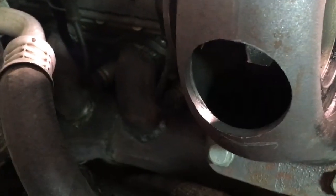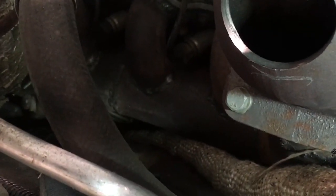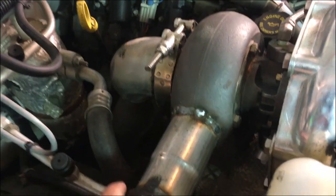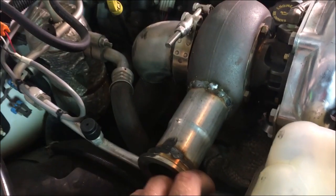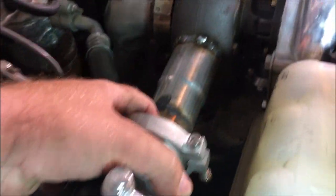And then tack the V-band for the wastegate onto that turbo housing. There's my downpipe falling underneath the truck. But yeah, we'll tack the V-band for the wastegate onto the turbo housing and get her welded up. So I got the turbo back in. I welded a short chunk of exhaust pipe here for the wastegate and then the V-band for the wastegate. And the wastegate is going to go on right there.